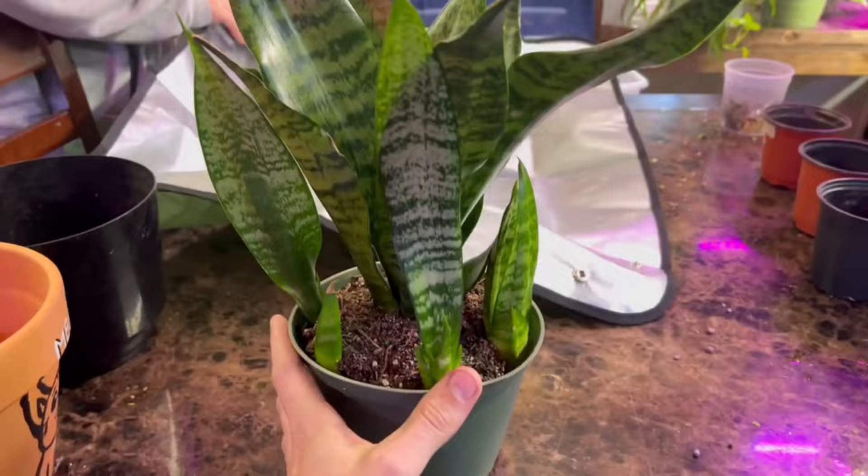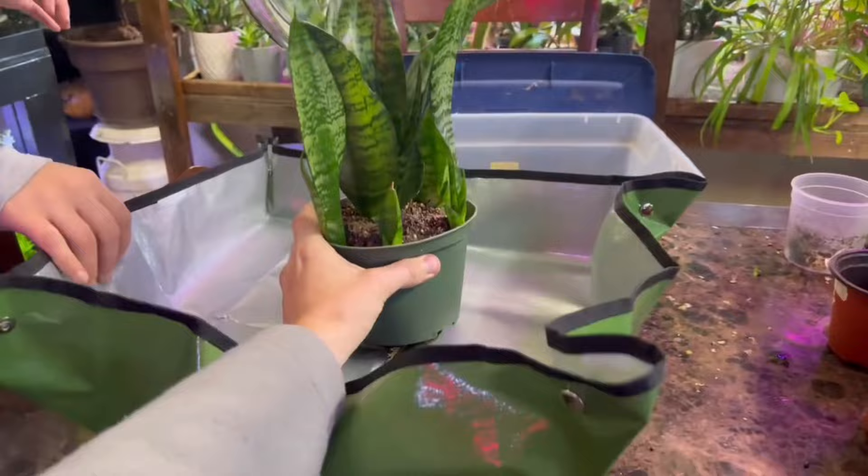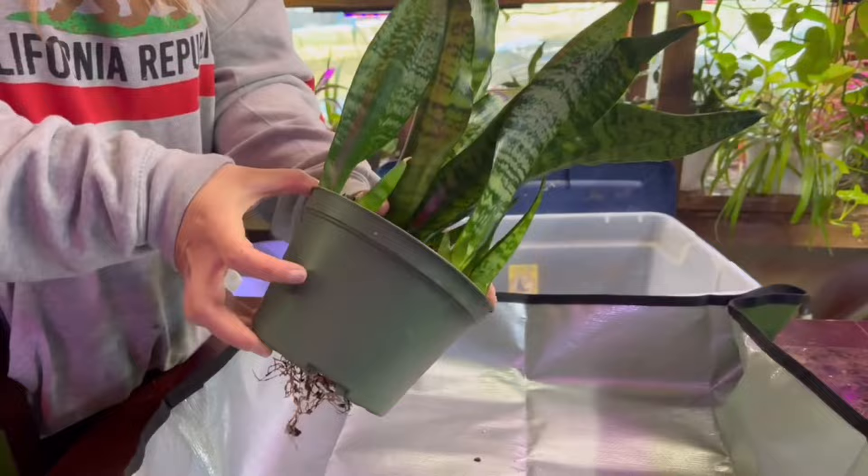As you can see, our snake plant has grown a bunch of babies on the side of it, and this is great because we're going to propagate them. You can see the roots are absolutely madness on this plant — they're growing out the bottom. It's just time to divide up these babies and repot the mother plant.